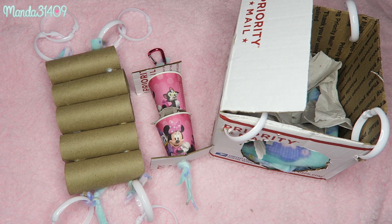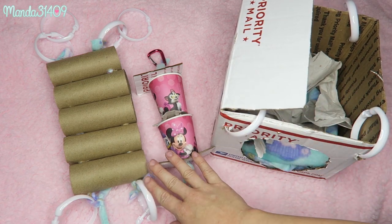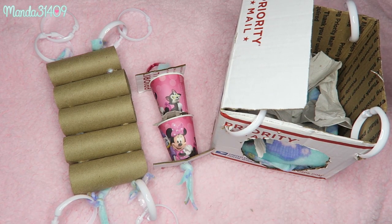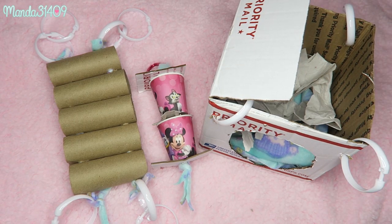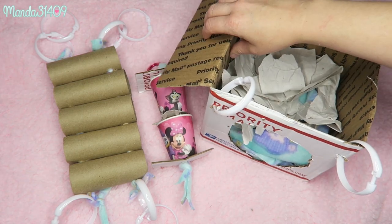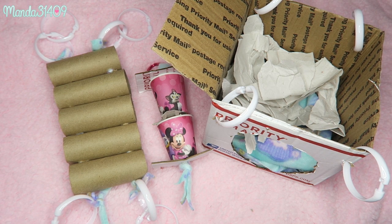That is it for this super simple rat toy DIY — super cheap, super affordable, and it doesn't take much time. Your rats will definitely thank you for giving them toys to chew up, shred, and play with. Let me know which one you liked the most — the bridge, the box, or the little treat toy. If you recreate these, send me photos on my Twitter and Instagram at manda3409. So long, stay strong, stay true, and be you — bye bye!